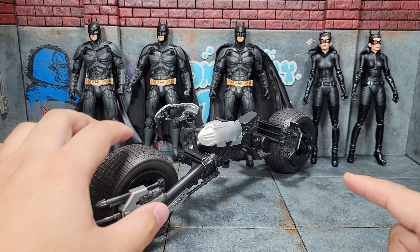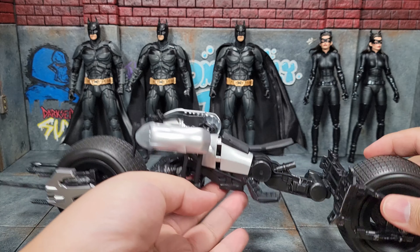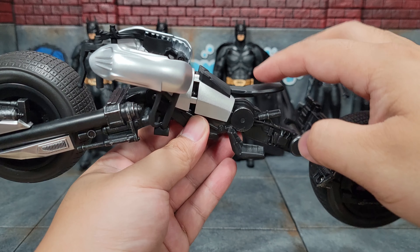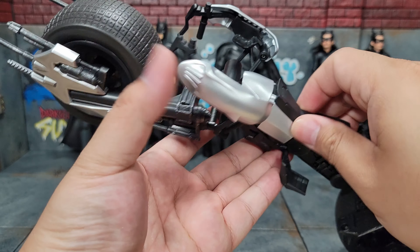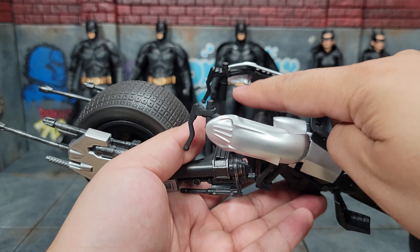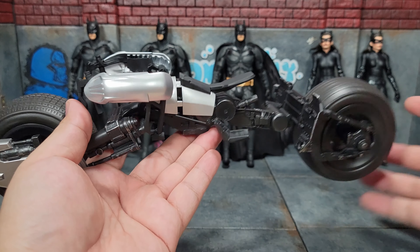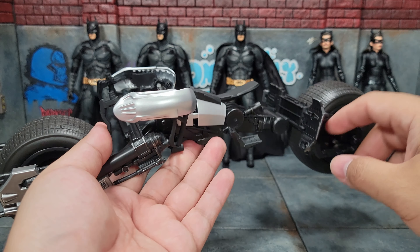As far as figures fitting into the Batpod, the way it's designed — and this is true to the actual Batpod — the knee goes in here, the foot would be touching against this area, your stomach would be around here, and then you have these cavities for the elbows, one on each side, and then finally you would grip the handles. Besides the wheels, there is no other articulation on the bike itself, and as mentioned there is no stand.